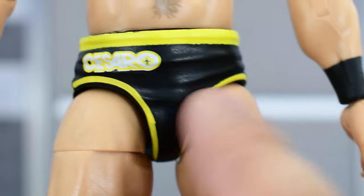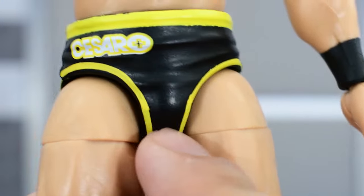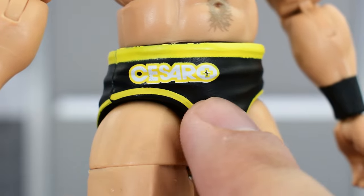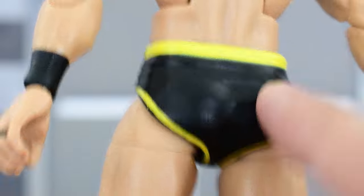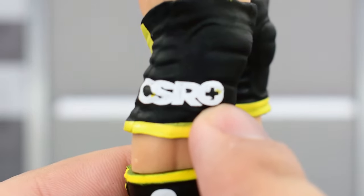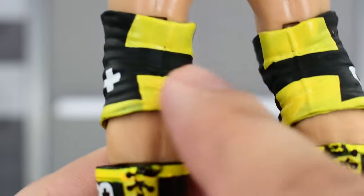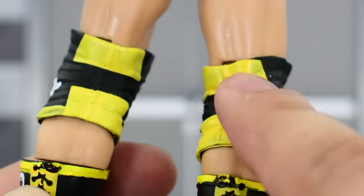Looking at the trunks, they have a black and yellow paint scheme. The yellow line work is not perfect — there's some fuzziness around the lines, nothing too terrible in my opinion, but it is something worth noting. The Cesaro logo is painted pretty well; I like how that looks. Looking at the back, it looks slightly better than the front. He's got some black knee pads with yellow trim, Cesaro letters painted decently enough. On the other side you've got a white cross — the cross is painted well, but the yellow parts could use an extra coat of paint; you do see some of that black seeping through on both sides.